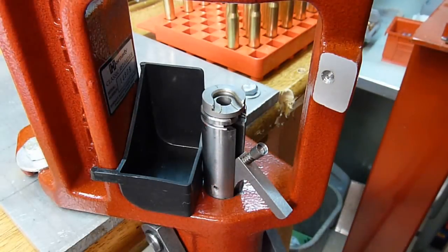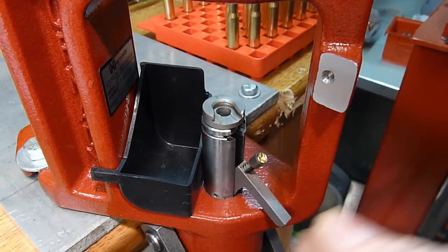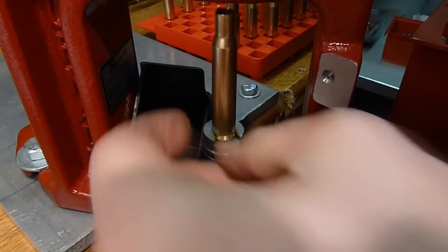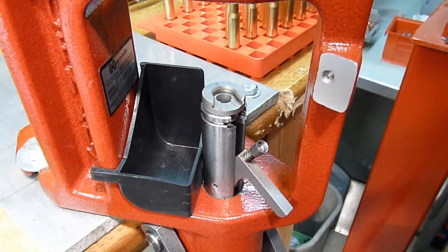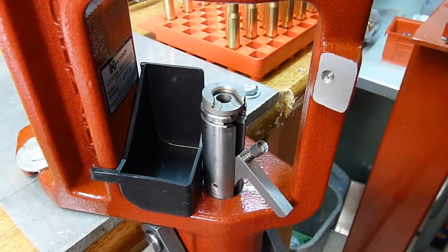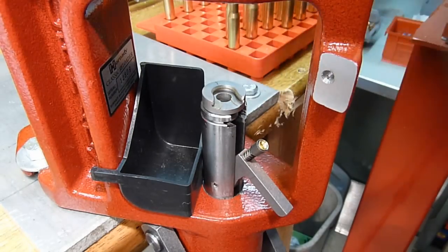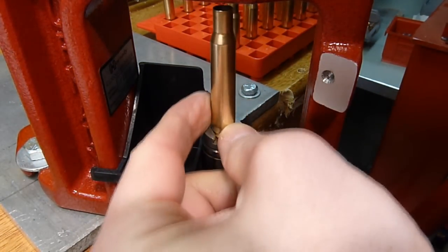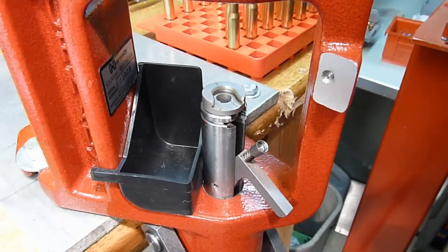I should also mention that Hornady actually has an attachment for this press where you can fill a primer tube, similar to the concept with an AP Progressive reloading press, where you have a primer tube that collects a number of primers and then automatically dispenses a primer into the cup each time. Maybe I'll do a follow-up video demonstrating the use of that accessory.